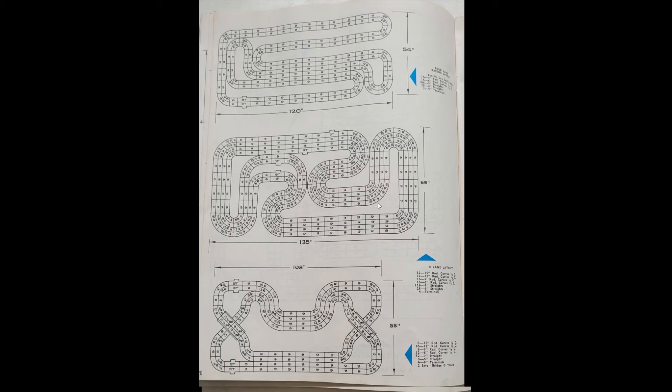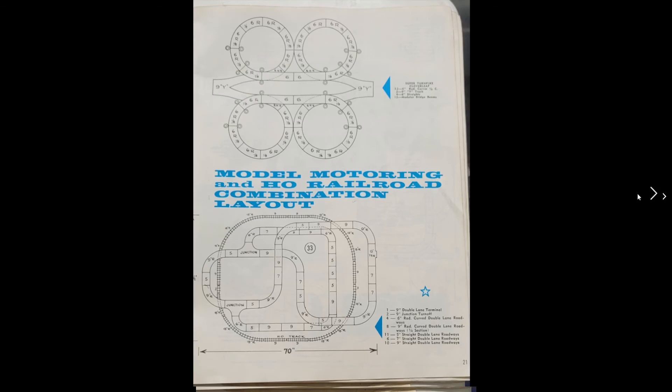This is why I say I hope someday we get digital on HO. You never know — some guys like this; depends on what you like, I guess. I like that they give you the dimensions: 66 inches by 135 inches, so you know what size table you need to get. Super Turnpike Cloverleaf — that looks cool.